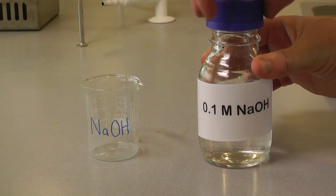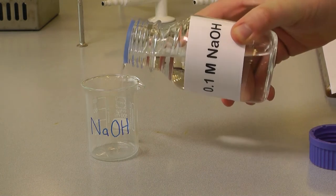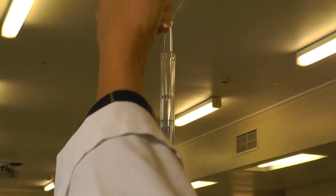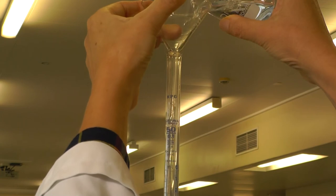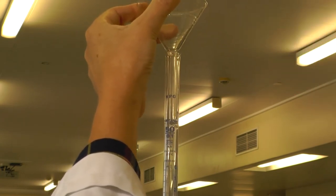Pour some stock solution into a labeled beaker. Put a funnel in the top of the burette, wiggling it around to ensure the stock solution contacts the inside of the burette. Repeat this a few times with a small amount of the stock solution before filling the burette.